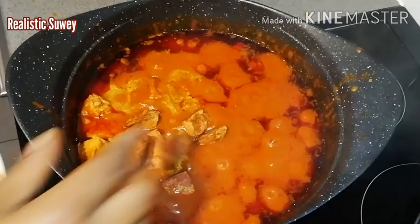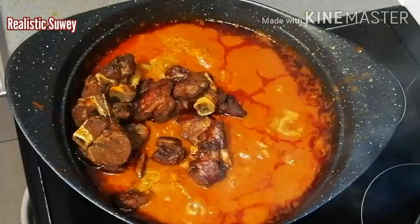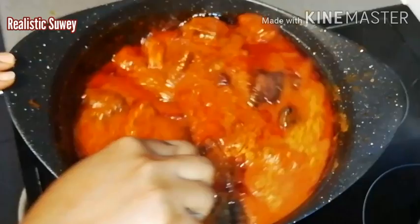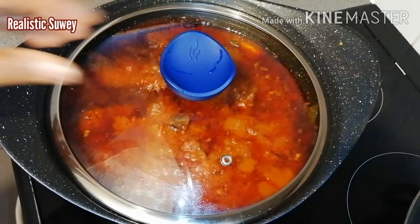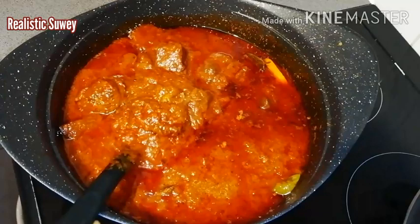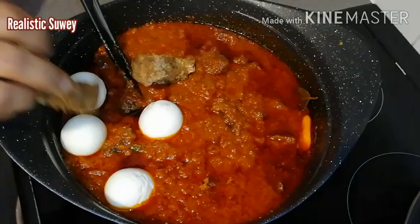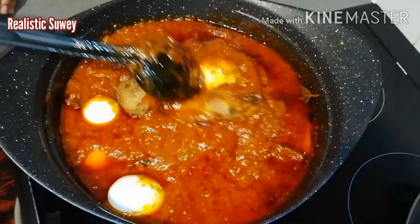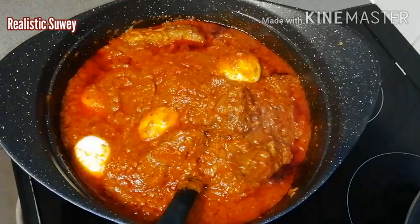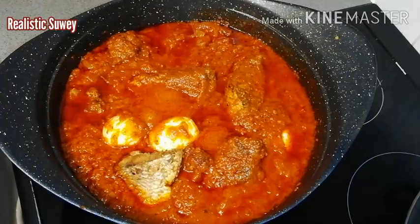I'll be adding in the fried wagashi cheese and then the fried meats. Just a little water is left in the stew, and it's going to soak the wagashi and meat and make your stew taste so delicious. After covering it for a few minutes on low heat — the stew is already done — just look at that! Now I'll be adding in the boiled eggs and then the fried fish. I'll add the fish last; whenever I want to use the stew I add the fish to it so it doesn't fall apart.